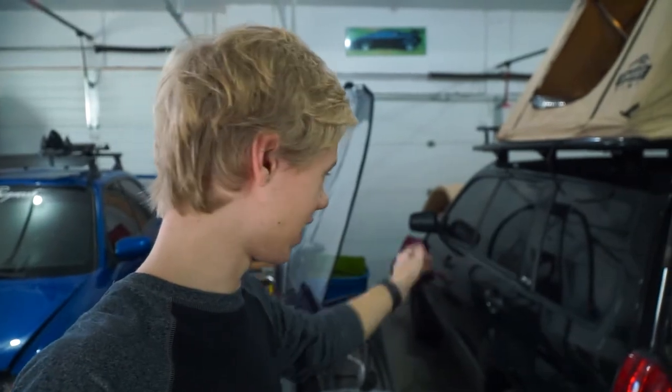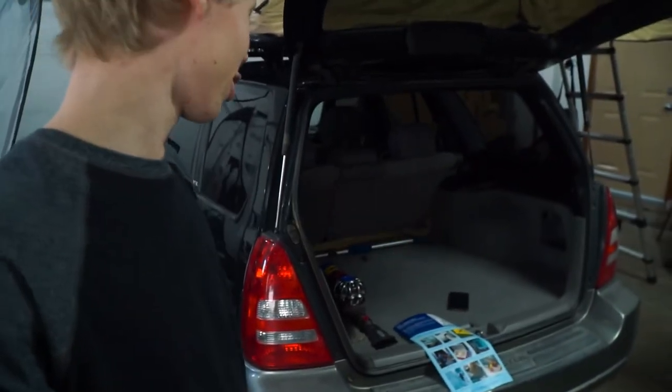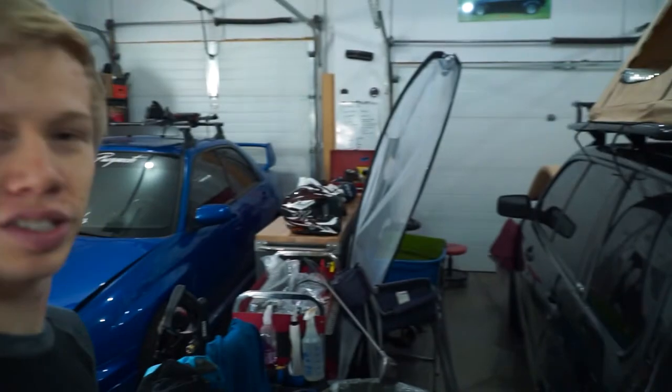I just finished vacuuming — I actually vacuumed the whole Forester, the seats and everything, because it was really dusty. My whole car smells like smoke, which makes sense because we were right by the campfire. Anyway, on to the actual installation.